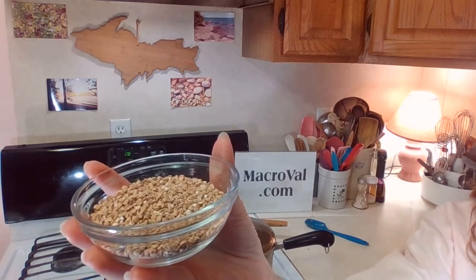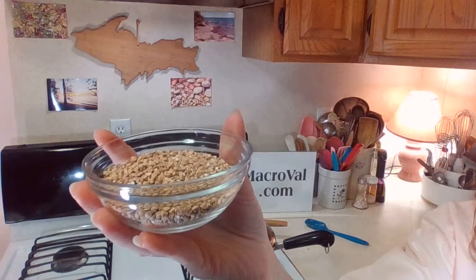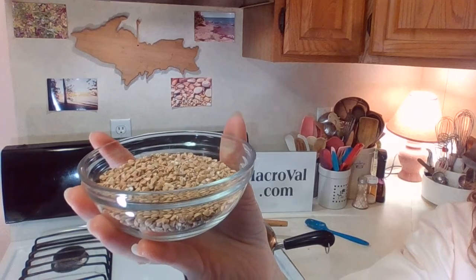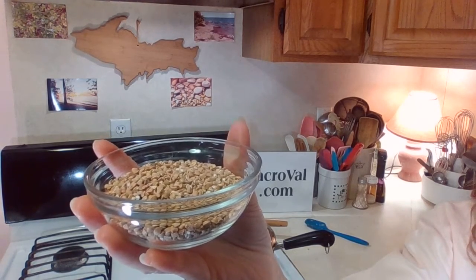Kasha contains the entire range of B-complex vitamins. It is high in vitamin E, which is a natural antioxidant. And it has 100 times more calcium than other grains.